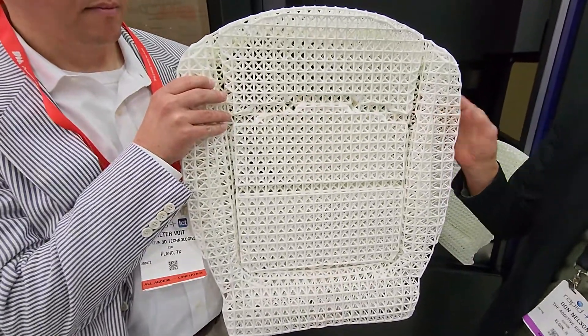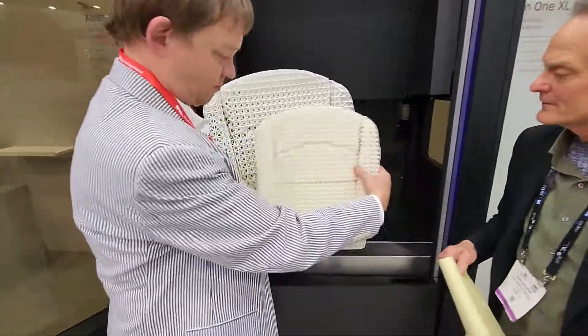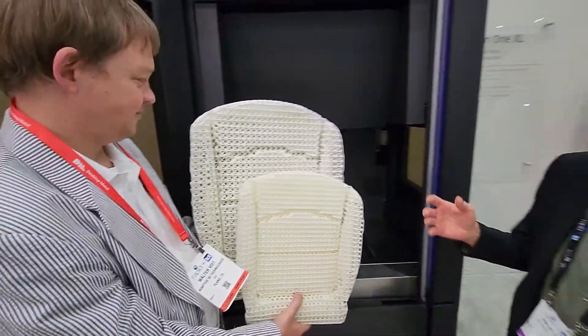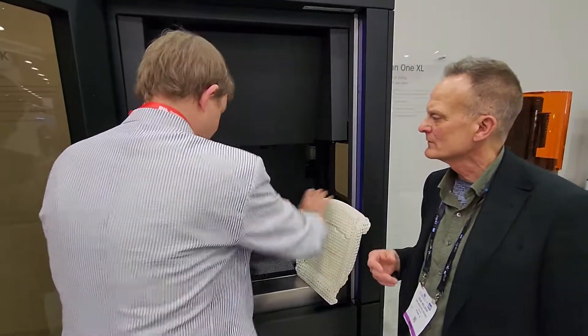And isn't that cool? So, Walter, if you can briefly explain the chemistry of how this works. Sure, thanks Don. This chemistry works through a process called PHOTO-PIPs, which stands for Polymerization Induced Phase Separation.